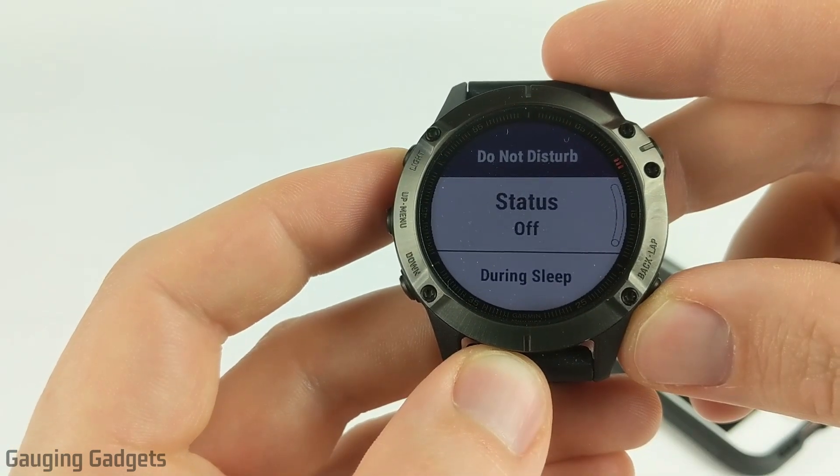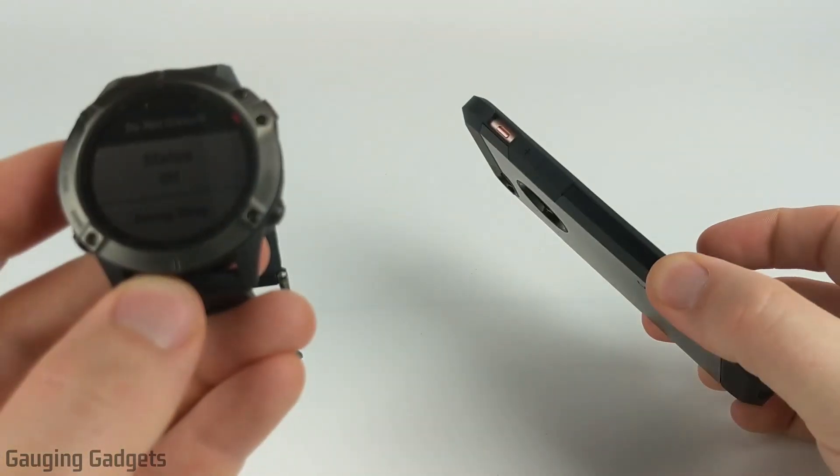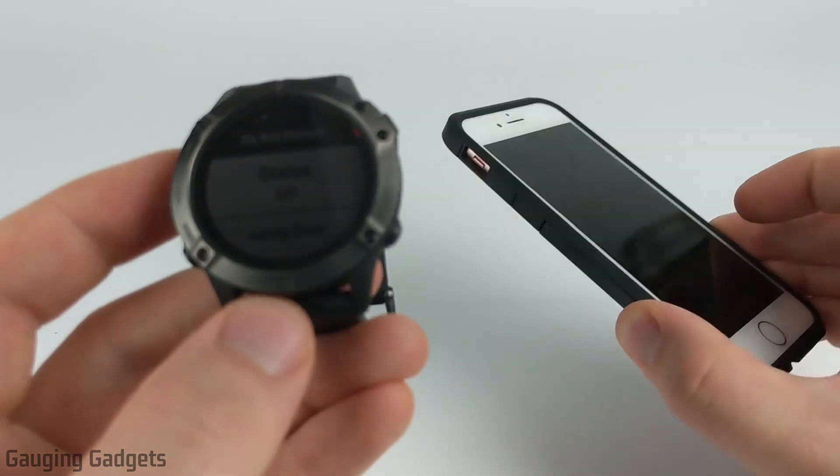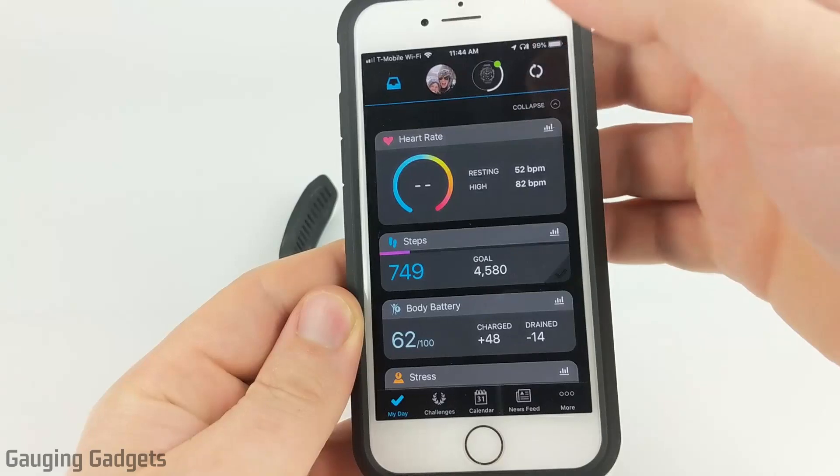This is actually available for all Garmin watches and it's configured using the Garmin Connect app on your phone. So the first thing we'll need to do is go to our phone and open up the Garmin Connect app. Once you have the Garmin Connect app open, simply open the menu.